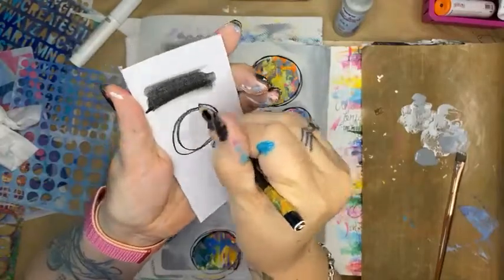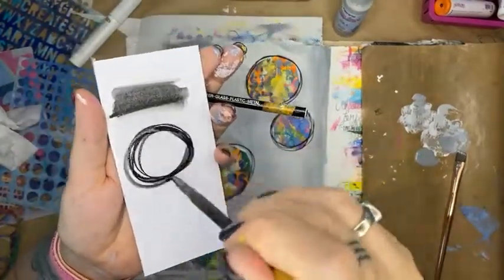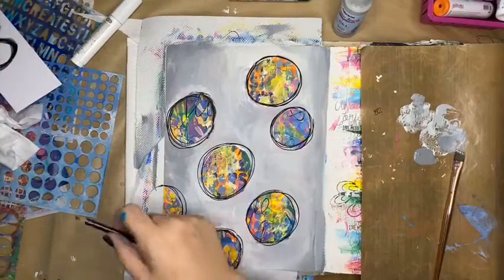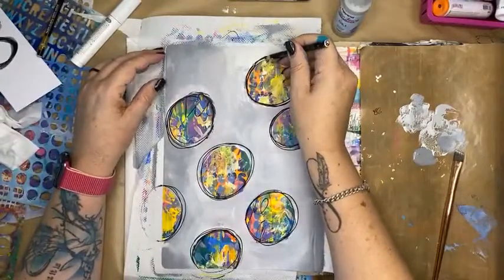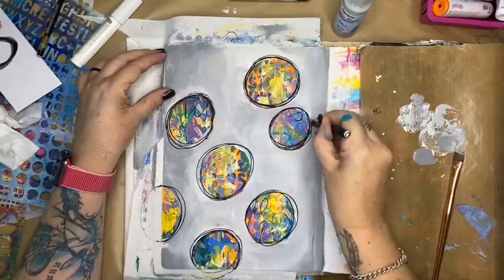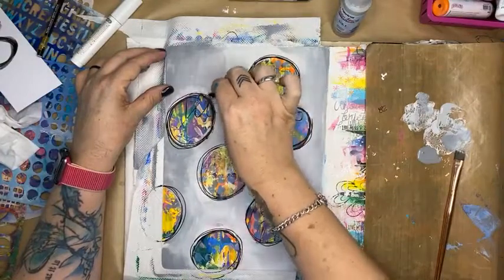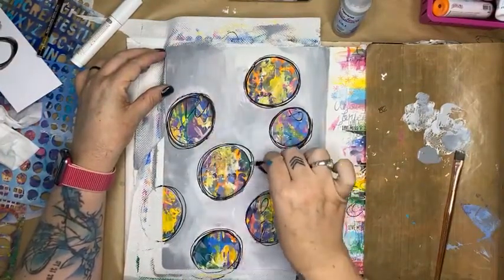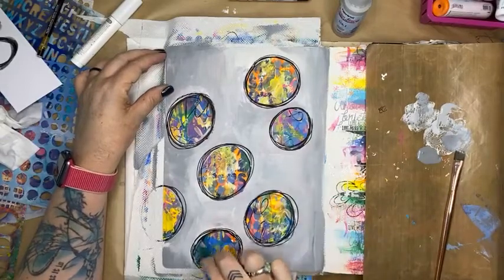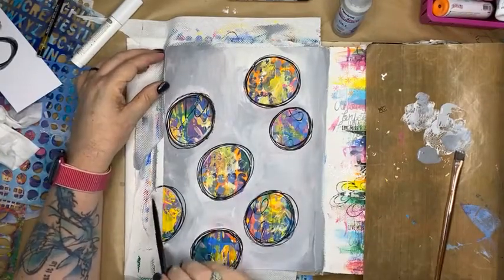There's my circle, and now I can activate it. Having a sharp Stabilo pencil is also very handy. It just gives a different texture and a different feel — it kind of works like a black paint when we activate it, and it's also smudgeable so while it's wet you can get in there and give it a really good smudge as well.